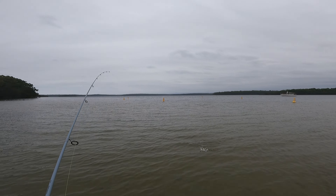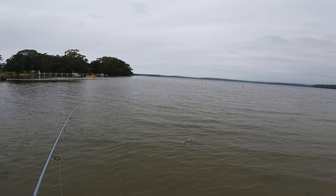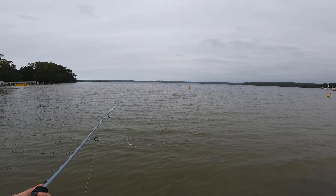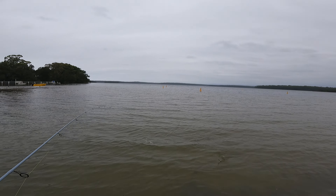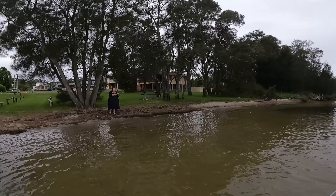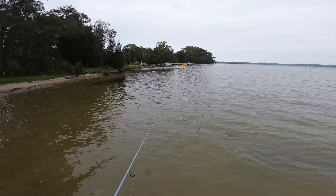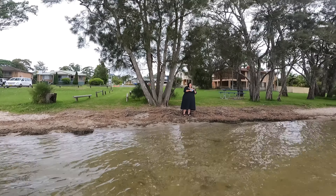I got something — I was not expecting that! It's a whiting too. Target species. I've caught my first whiting on the surface today. Look at that — on a little sugar pen!